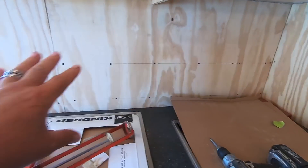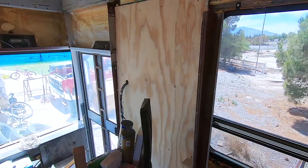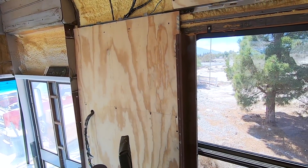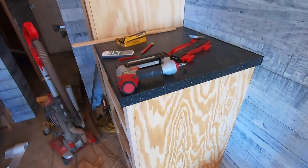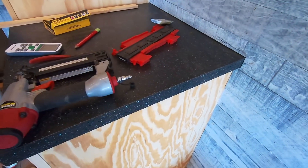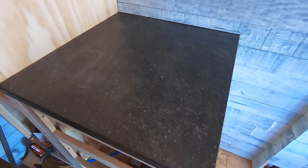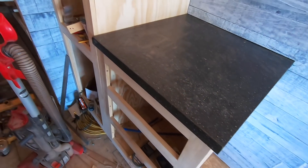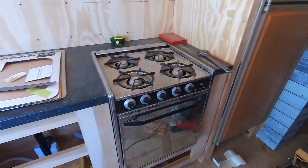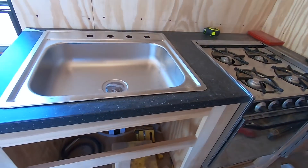This area of course is all going to be tile, and up here this is all going to be paneled — like fabric covered panels. And there are my countertops. There's the countertop on this side, the countertop on the other side, and my sink.